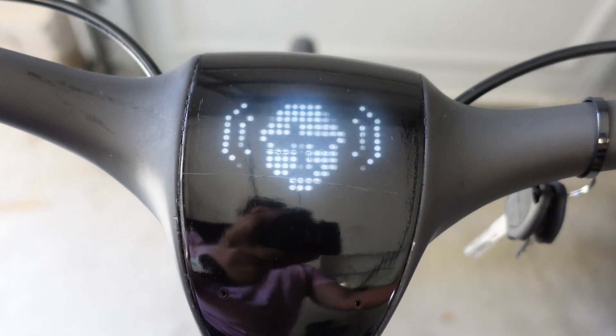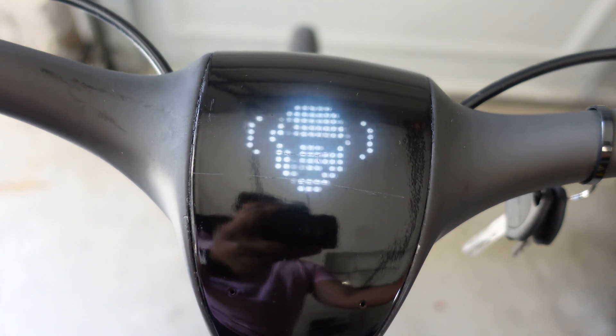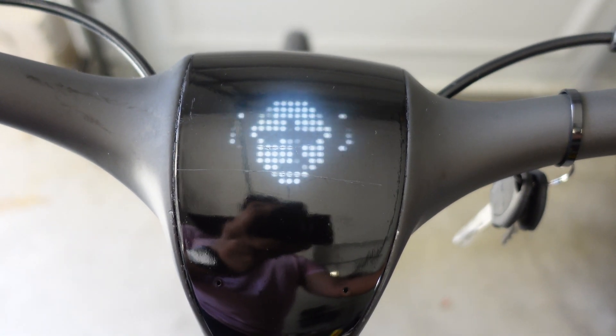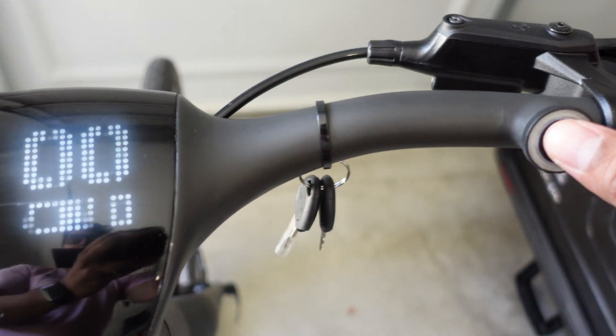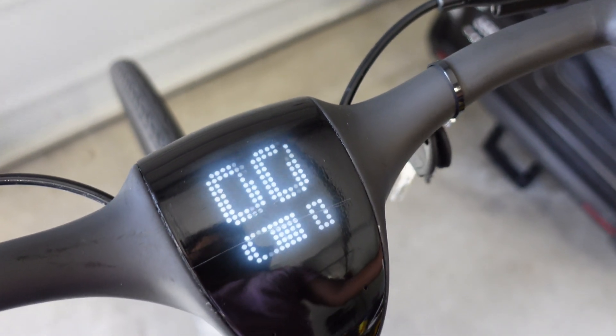There are a few different commands that you can do, but right now I think they only have the one for the light, though I'm sure they can add more. So I'm going to press it. Light on. Light on. There we go — the light is now on. Press it again. Light off. Light off.